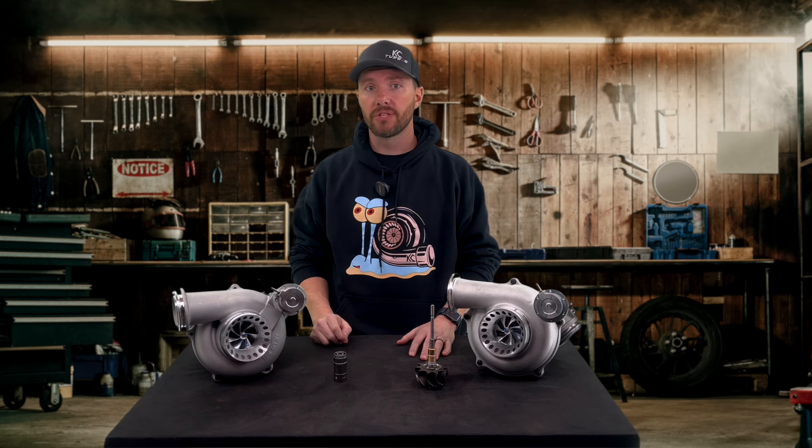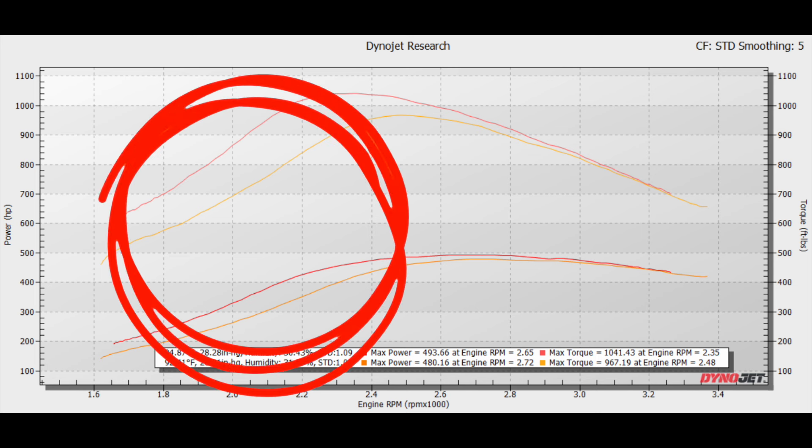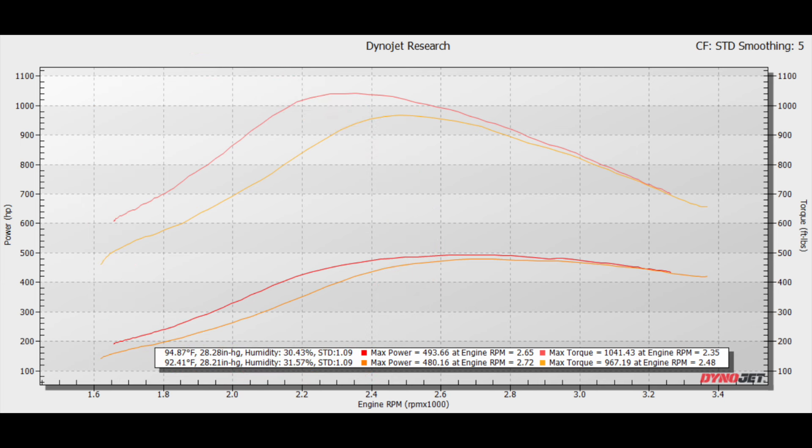We just got off the dyno — let's check out these results. As you can see, the dual ball bearing turbo spools up much faster. In some areas of the graph, you can see it's over 200 RPMs quicker spool up, 200 foot-pounds of torque, and 100 horsepower. Overall peak horsepower gain was only 13 horsepower, so the dual ball bearing does help a little bit on the top end. But the main focus of the dual ball bearing upgrade is spool up, which means better drivability, quicker response, feel tow better, and lower EGTs in that lower RPM range.